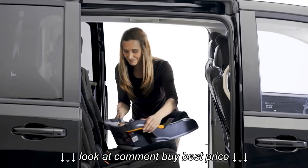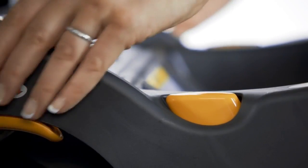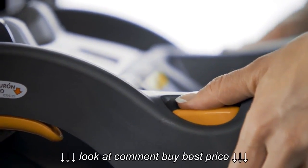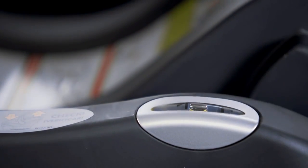Position the base in a forward-facing vehicle seat with the recline foot against the seat back. Adjust the base angle by pushing both recline buttons and adjusting the recline foot until the bubble is between the arrows.